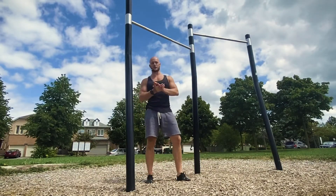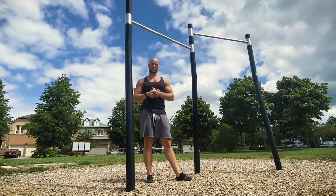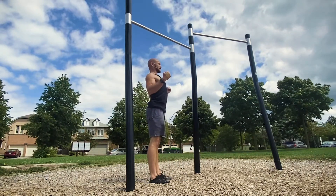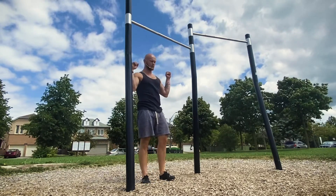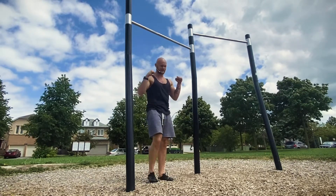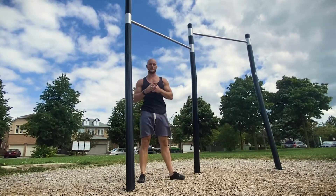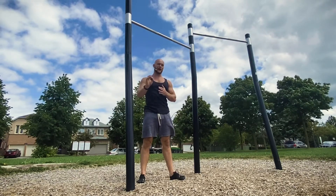Chin-ups are a classic calisthenics strength builder. For this version, we're going to be focusing on a slight extension through the thoracic spine and retracting the scapula as much as possible. You may see variations where people start to internally rotate, really popping the lats and curving the opposite way through the spine or flexing the spine forward — that typically happens when you get fatigued or don't have very good form.